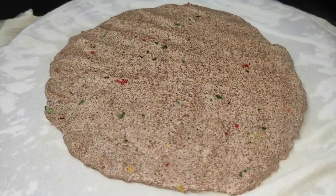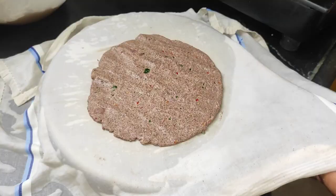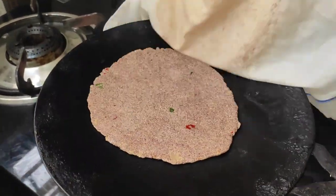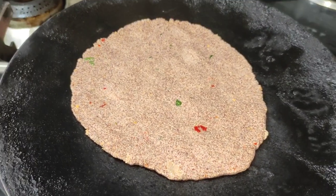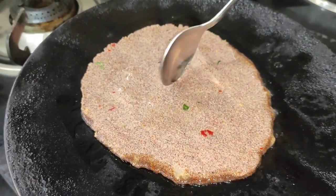This is the marigold biscuit. I will show you how to make a bag and how to make a pan.